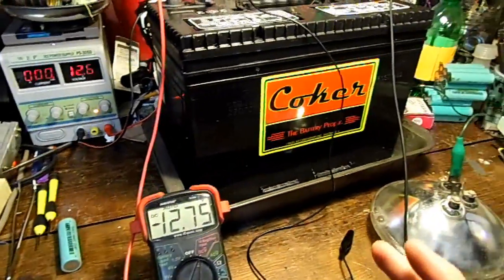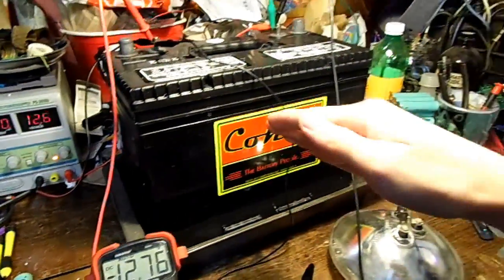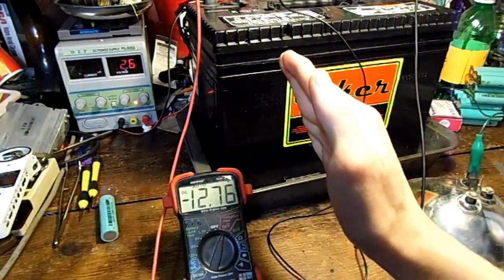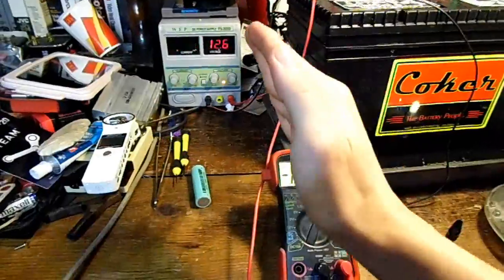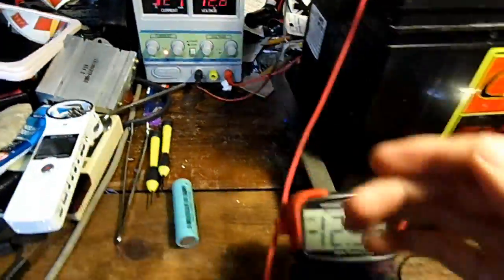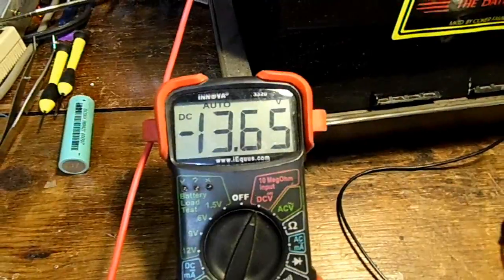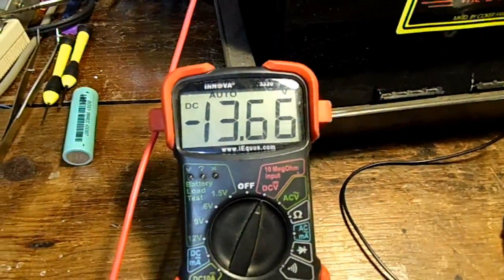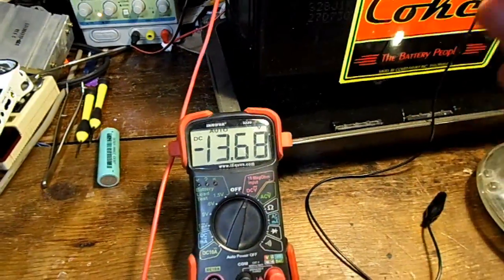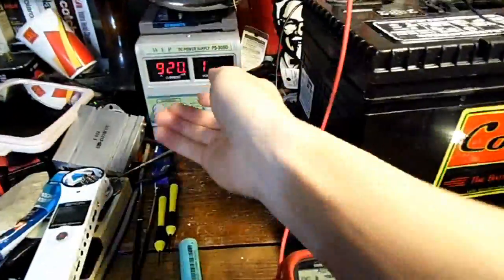Something even weirder: you know how batteries have a residual charge? For instance, if you take a regular car battery and charge it with like 15 amps and bring the voltage up to 14 volts, then take off the charger, it'll jump down to 13.3 volts and then slowly go down to whatever voltage it's supposed to be. Well, if I bring up the current so it's charging with one amp with unregulated voltage, the voltage goes up — it's almost at 13.7 volts. Now I'll turn off the charger so it'll be on its own, and a normal battery should go to 13.3 and then slowly go down.